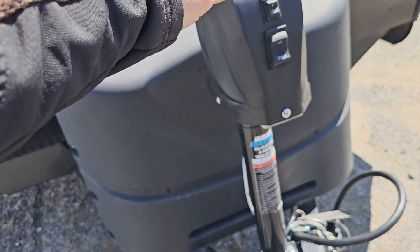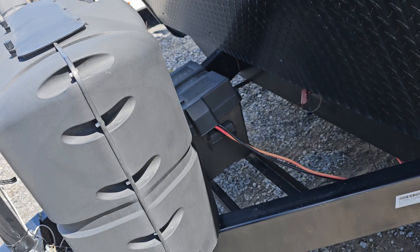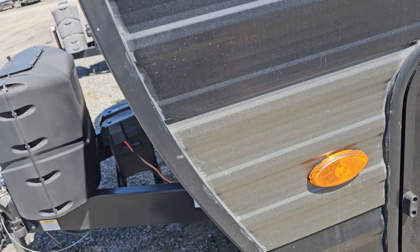You've got an electric tongue jack here, you've got two 20-pound propane tanks. There's your battery, and you've got a battery shut-off down below as well.